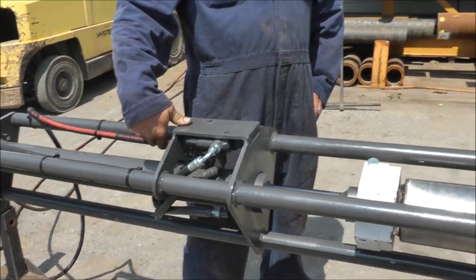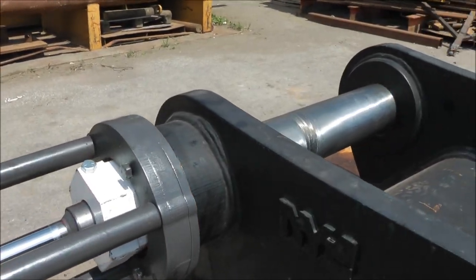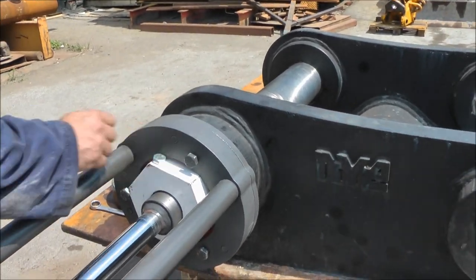So you can go ahead and put the stick pin back in, and then you can put the lock collar back on and pull the pins out.